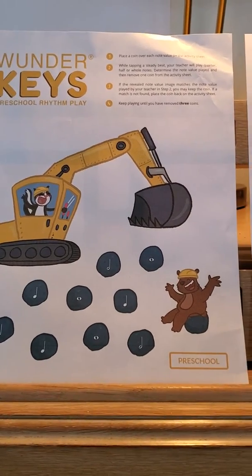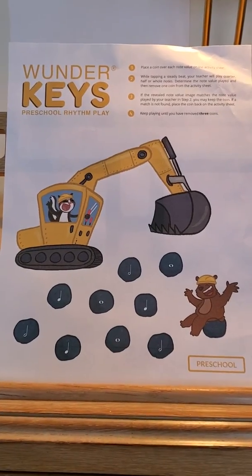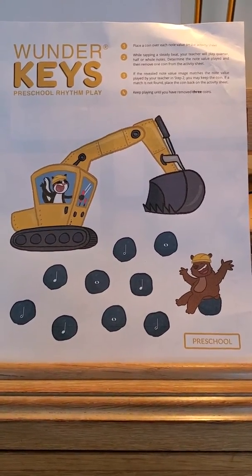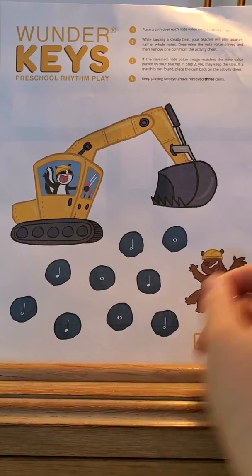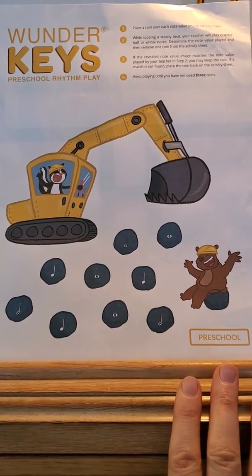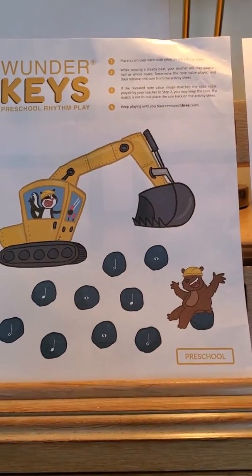You can play a note on the piano, or just say it out loud — however works best. You'll pick either one, two, or four beats and hold the note for that long. Then he'll take a coin off any rock he wants. If what he uncovers matches — for example, if it's a whole note and you played a whole note — he gets to keep it off. The goal is to get all coins off. If he doesn't get it right, he puts the coin back.